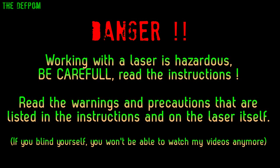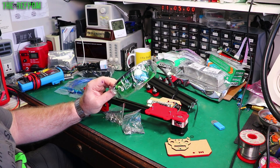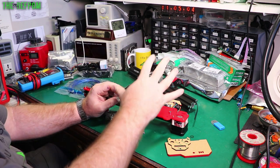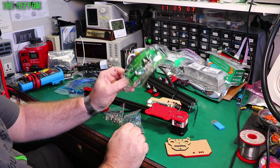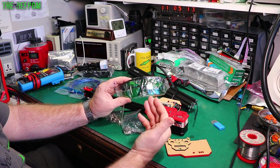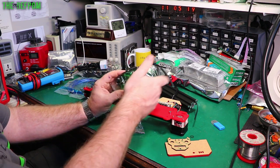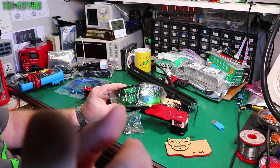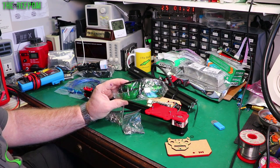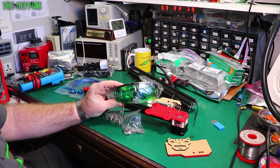Disclaimer: using lasers is dangerous. Use them at your own risk if you're going to use one. Be extremely careful. Do not look at the lasers. Make sure you've got safety glasses on. These ones come with it and are designed to use with it. I've actually bought some higher-quality ones as well which I'll use properly. Also, I need to be careful during this demonstration to put a filter over my camera lens so I don't accidentally damage my camera.